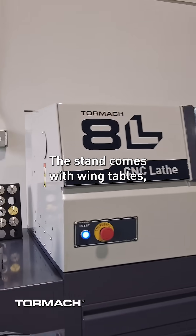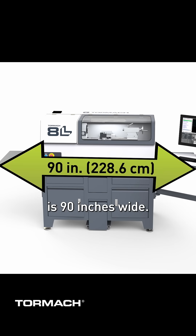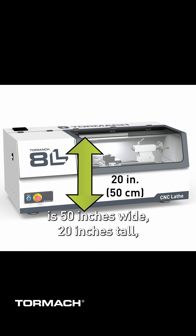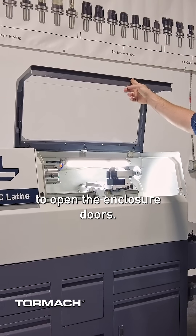The stand comes with wing tables, but you can leave them off if space is a requirement. The whole thing with the wing tables is 90 inches wide. The lathe itself is 50 inches wide, 20 inches tall, and 26 inches deep. You'll need some clearance above to open the enclosure doors.